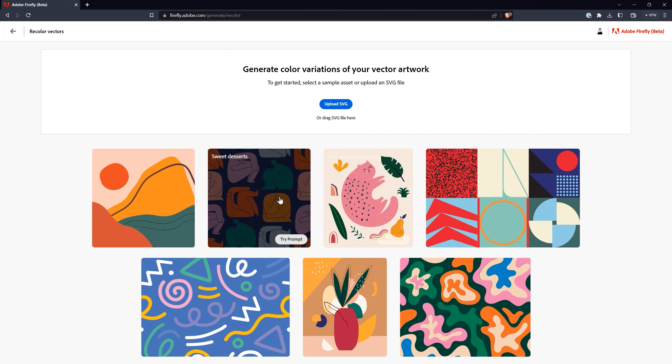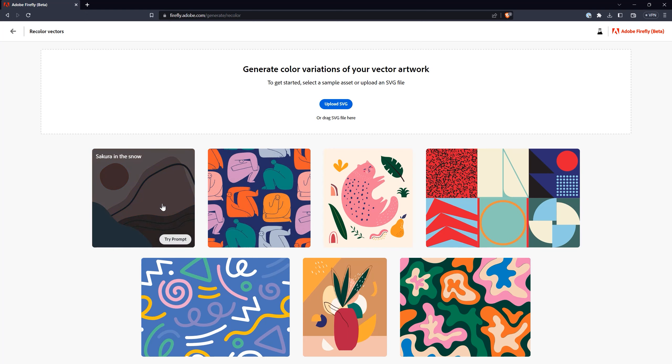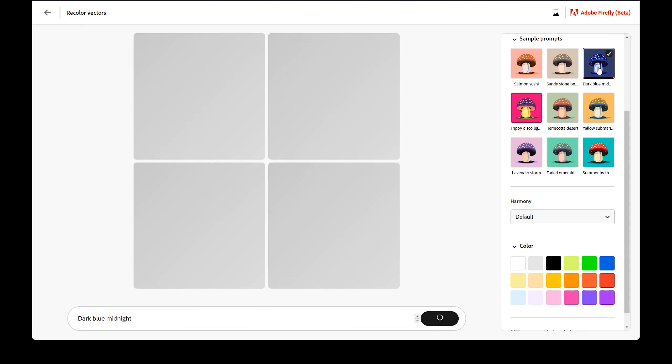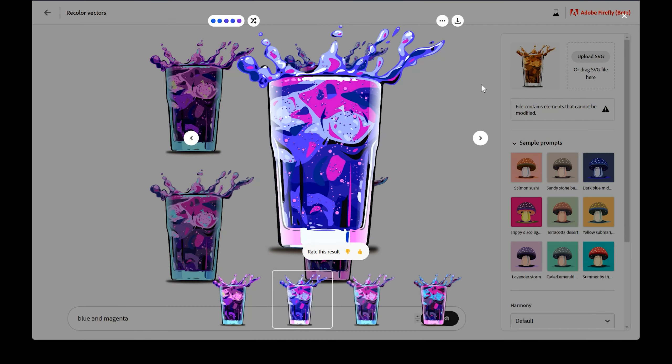Today I'm going to be reviewing the new Recolor Vectors feature found in the beta of Adobe Firefly. This is a handy tool that allows you to quickly and easily recolor vector graphics using just a text prompt. I'll demonstrate recoloring various types of vector graphics and share my opinion on the quality of the output.